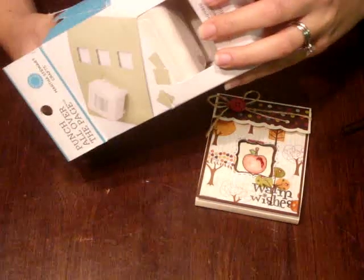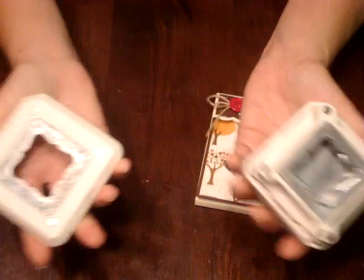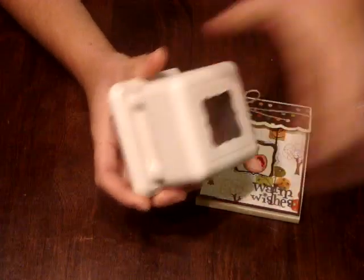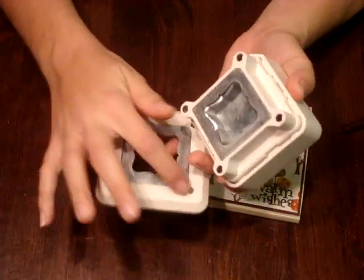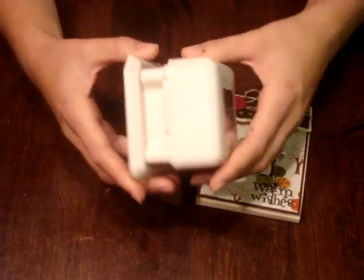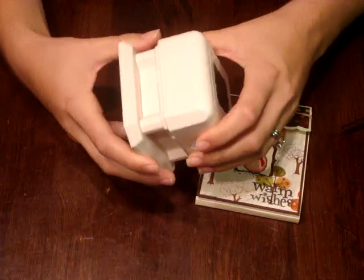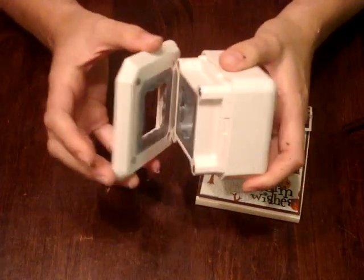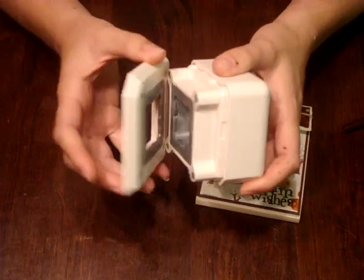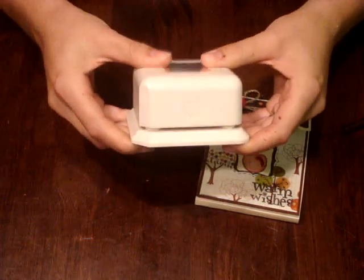You can get it at any Michaels. It comes in two pieces and it magnetizes — really strong little magnets, there are four of them. There's a flat side right here, so that's how you line it up, because if you don't, it doesn't close all the way. That kind of gives you the guide to know where to line it up.